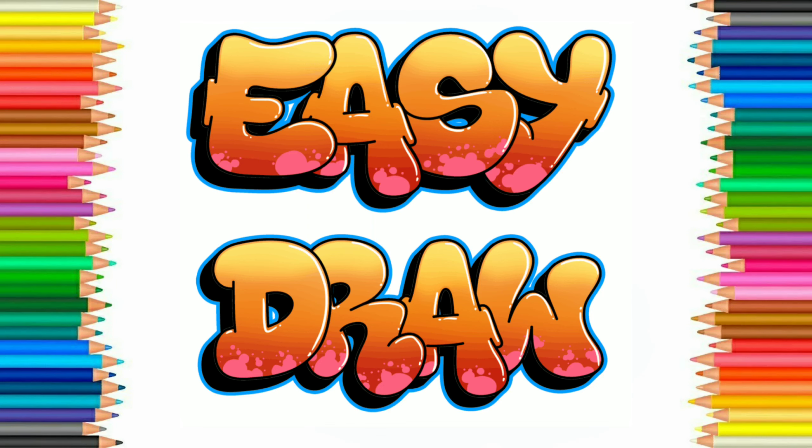Hello friends! Welcome to Easy Draw YouTube channel, where we learn to draw easily and step by step. Easy Draw YouTube channel improves your drawing skill step by step. So let's start!